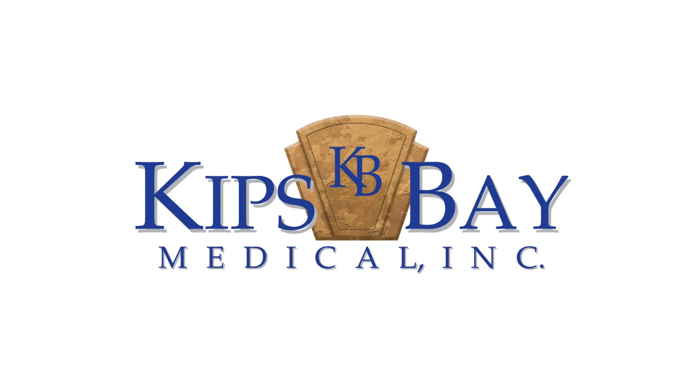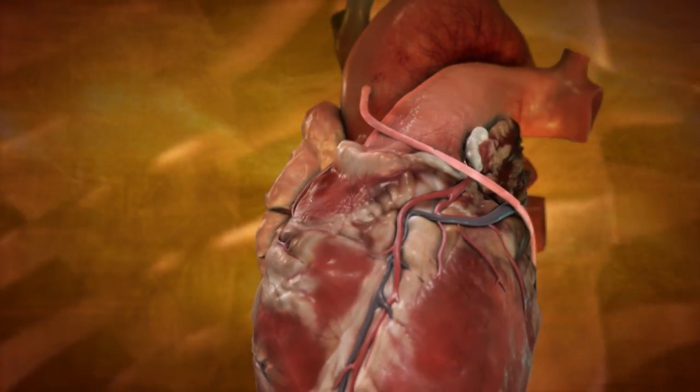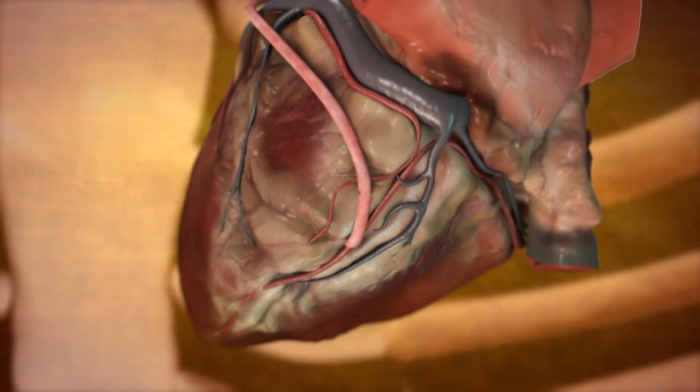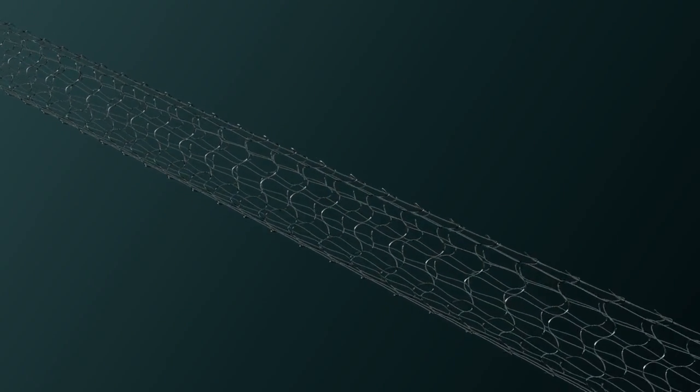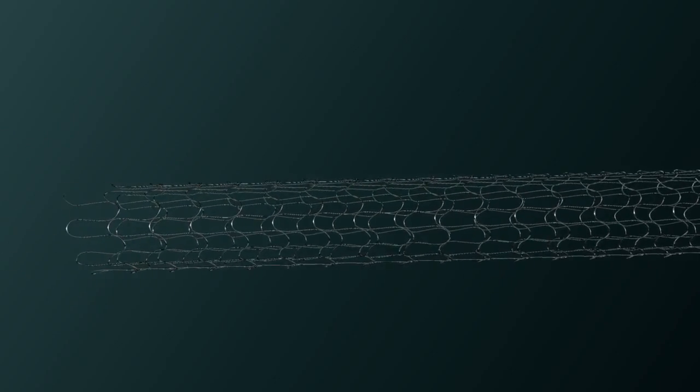Kips Bay Medical, a medical technology company dedicated to advancing, refining, and improving cardiac surgery. Contemporary CABG or coronary artery bypass grafting typically includes the use of saphenous vein conduits to bypass multiple coronary vessels. Introducing the Kips Bay ESVS mesh, a single strand knitted nitinol wire prosthesis indicated for maintaining saphenous vein graft patency in patients undergoing coronary artery bypass surgery. The ESVS mesh, placed over the outside of the vein graft, is designed to mildly downsize vessel diameter and provide a compliant external support to the vein wall.